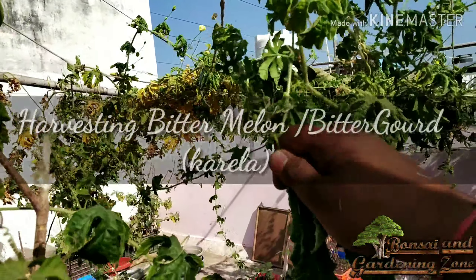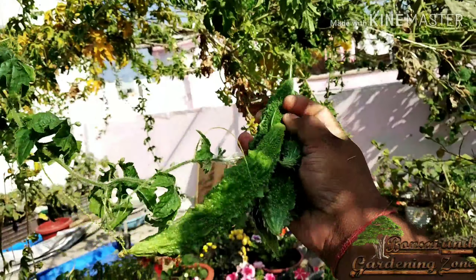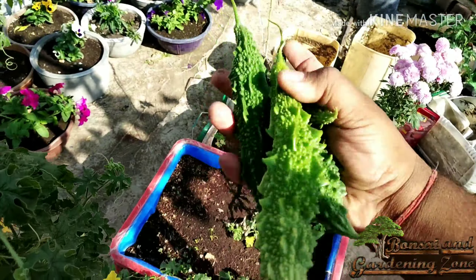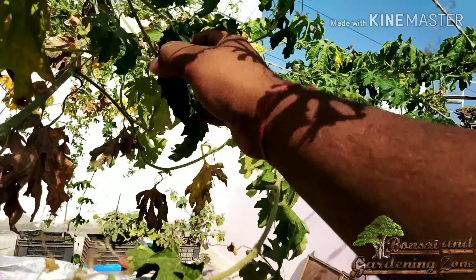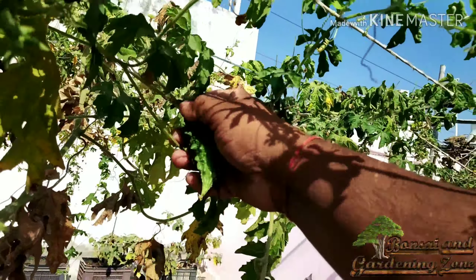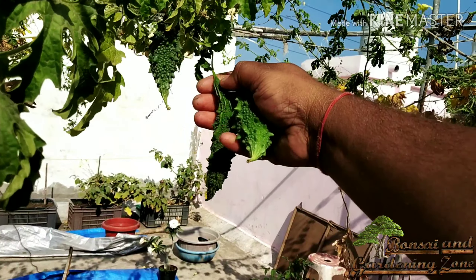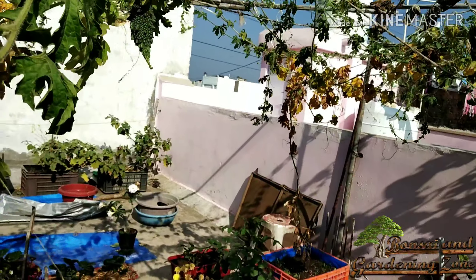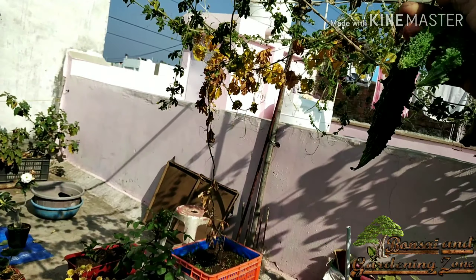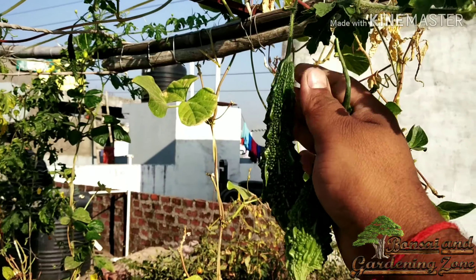Number thirteen: bitter melon or bitter gourd or karela. It is a no-fuss creeper with pretty yellow flowers and shiny green spiny fruits. Bitter gourd fruits are considered a rich source of vitamins and minerals. Replenish with a little compost once a month but don't overdo it. Though pests are very rare, use neem oil diluted in water and spray on the plant if you see any. A crop of bitter gourd takes about 55 to 60 days from seed sowing to reach the first harvest.